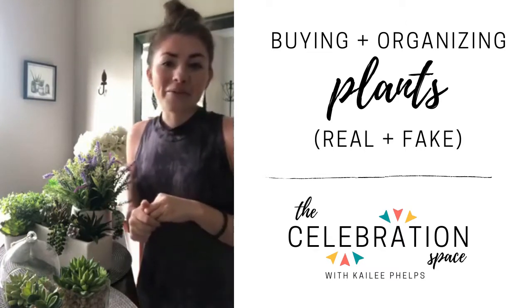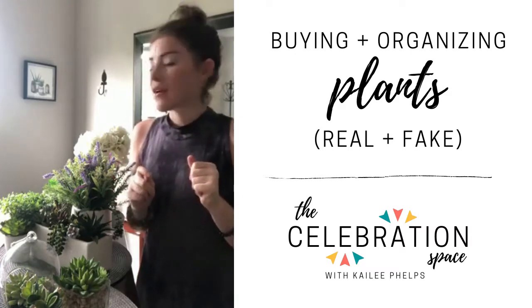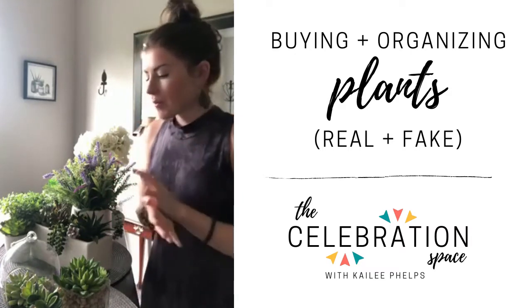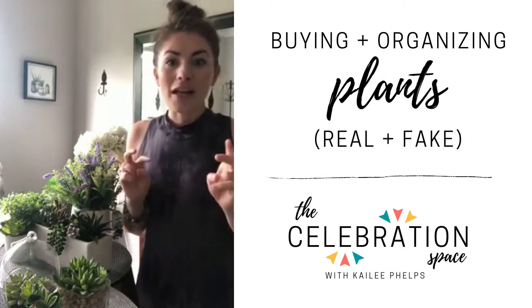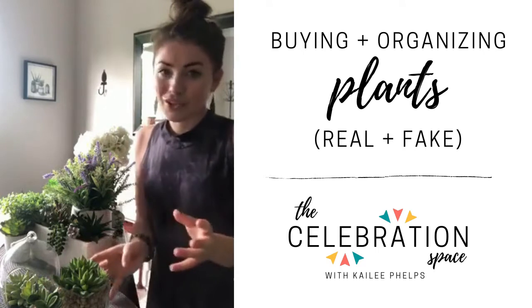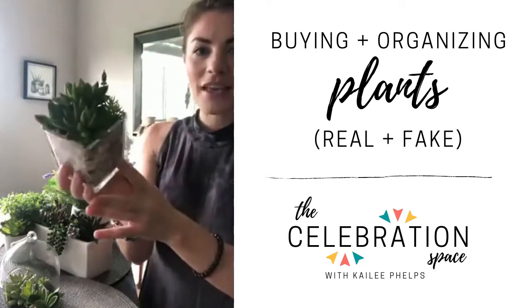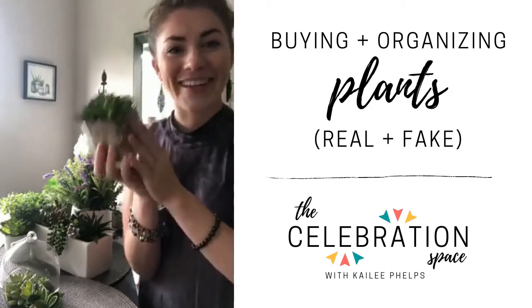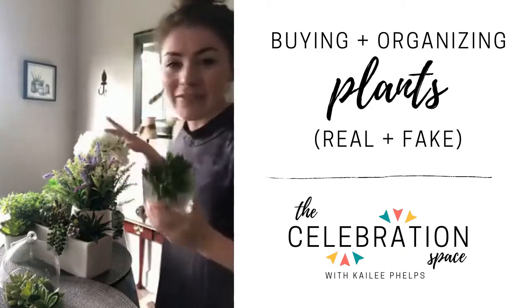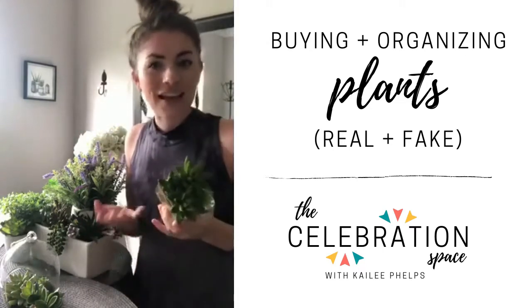We're going to go on a little bit of a field trip and you might see more of Miss Millie running around. I've organized all of my fake plants into what their vessel looks like, so I'm going to start with the clear ones. One of the things I truly believe is that succulents look less fake than more leafy greens, so most of my fake plants are actually succulents.